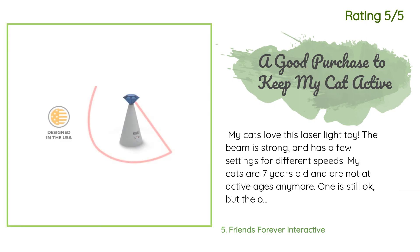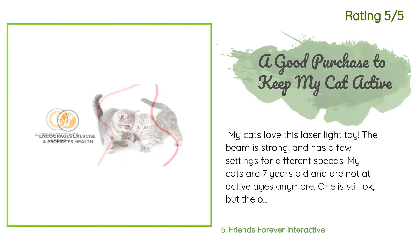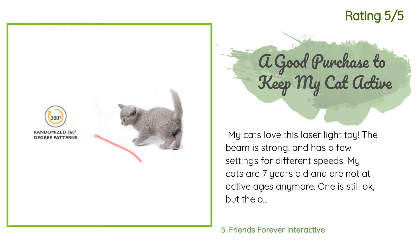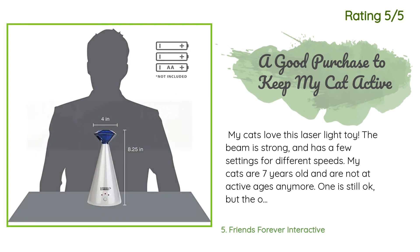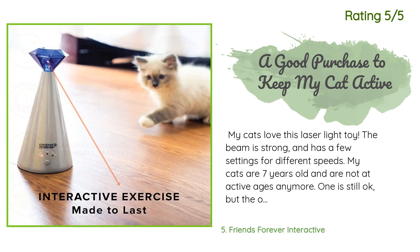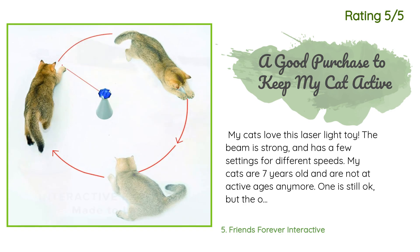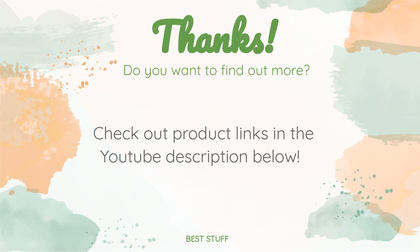Another happy customer said: my cats love this laser light toy. The beam is strong and has a few settings for different speeds. My cats are seven years old and are not at active ages anymore — one is still okay but the other is really laid back, hardly moves around. I've always been worried about her weight and tried to find something interesting to keep her active. This toy does the job — it attracted her interest and kept her busy for a while. I plan to turn it on once or twice every day. Thanks for watching and I hope you liked it. As always, all the links about the products will be in the description below, so if you want to find the best prices and more information, be sure to check them out.